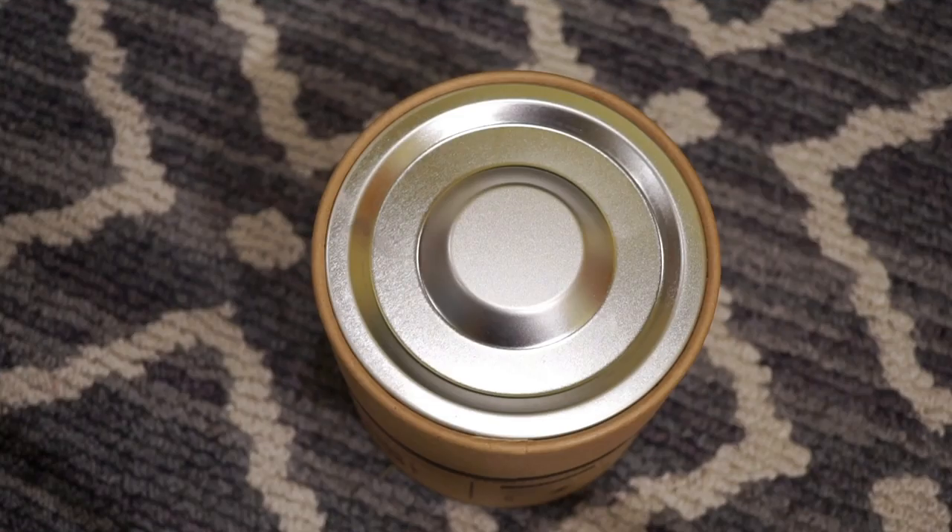Hello guys, welcome back to Watch Addiction Watch Reviews. Today we're taking a look at a pretty funky, interesting, electrician-inspired watch from the same company that produces the Dietrich watches. This one is a quartz watch focused on energy and wires, coming in at a price point of 380 US dollars.